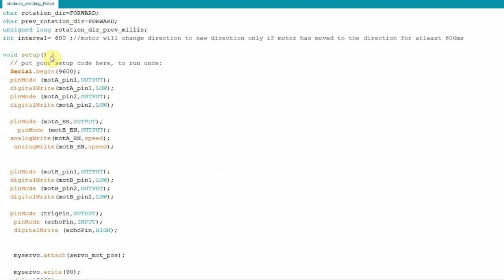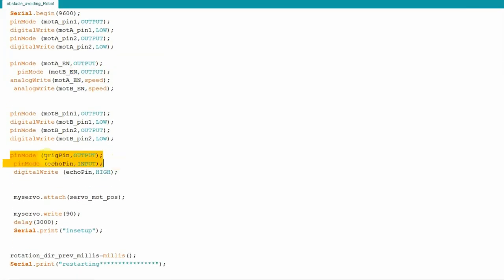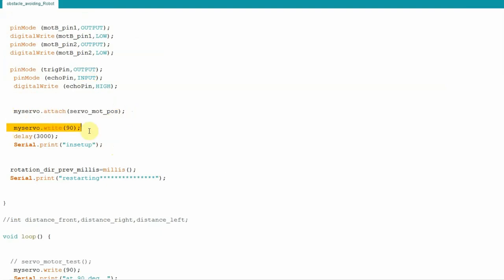In the setup function, all motor pins are configured as output pins, since they go to the L298 motor driver to control motor direction. For motor A, pin 1 and pin 2 are output pins and the enable pin is also output. For the second motor, pin 1 and pin 2 are output, and the enable pin for speed control is output. The trigger pin of the ultrasonic sensor is configured as output and the echo pin as input. Then the servo motor is attached and set to 90 degrees so it faces the front of the car before entering the loop function.